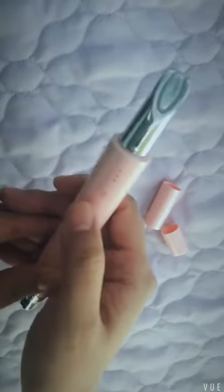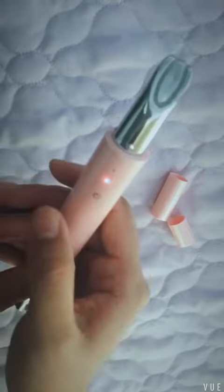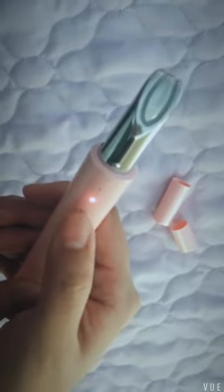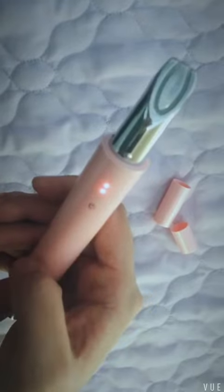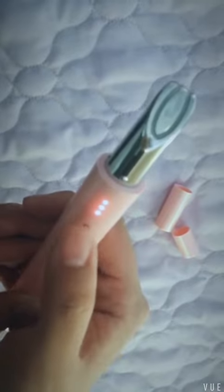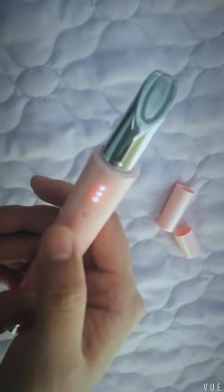To turn on the device, just a long press. Because this is touch sensitive, just a long press and you turn on the device. Press again to adjust the level — now it is at medium level. Press again and this is high level.